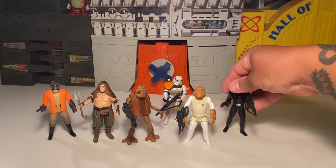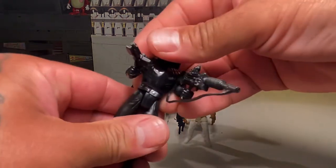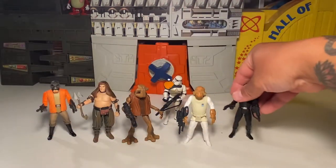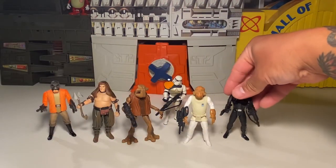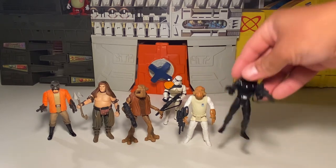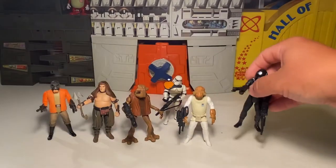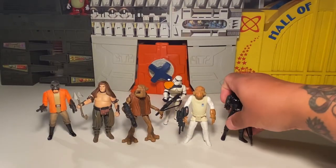All ready for a shootout! Let me try to get this guy to stand up and balance — need to find my stands. There we go, no cheats.